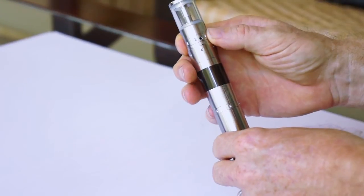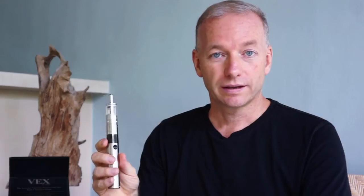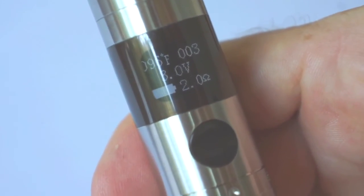Then adjust your airflow control with the hole right above the indicator lines. Now the Vex comes with a digital display. To access the unit, click the button three times, and that will access the options menu. You can then scroll down and change whichever options you'd like to. Once you have this all set up, you're ready to use your Vex Extreme Vaporizer. Enjoy.